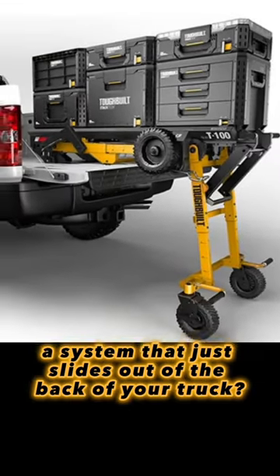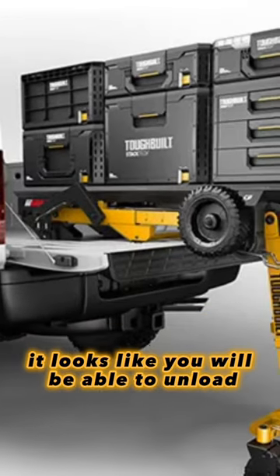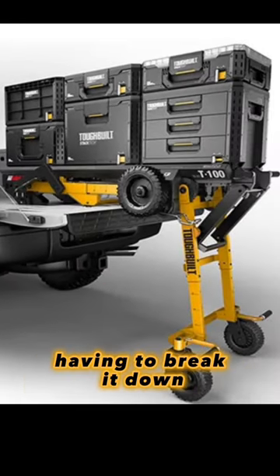A system that just slides out of the back of your truck. The T100 Transporter is my personal favorite. It looks like you will be able to unload your kit from a pickup truck without having to break it down.